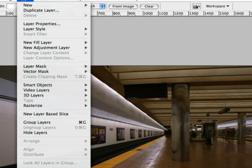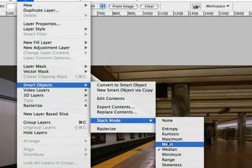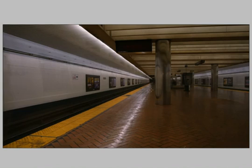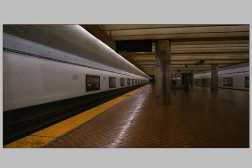If we'd like to tweak that, we can go to the Stack Mode by choosing Layer, Smart Objects, Stack Mode, and we'll try Mean. And that did a pretty good job as well. So you can use this as a way to clean up an image.